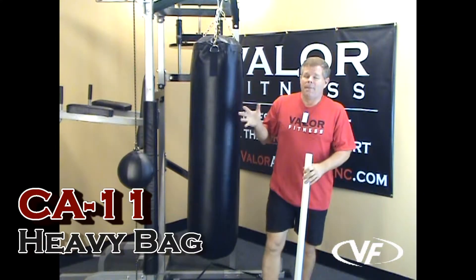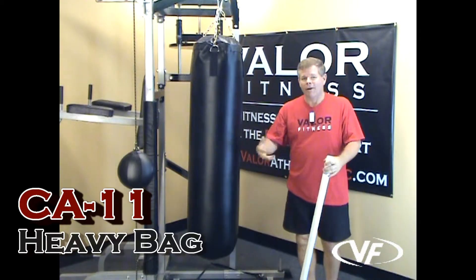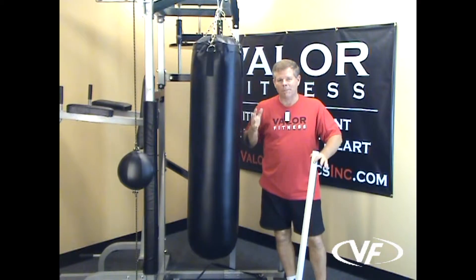Hey, this is the Valor Fitness CA-11 heavy bag. Let me walk through some of the features and benefits of this bag. First off, it's an air heavy bag — there's an air bladder inside it, and that's what pumps it up.